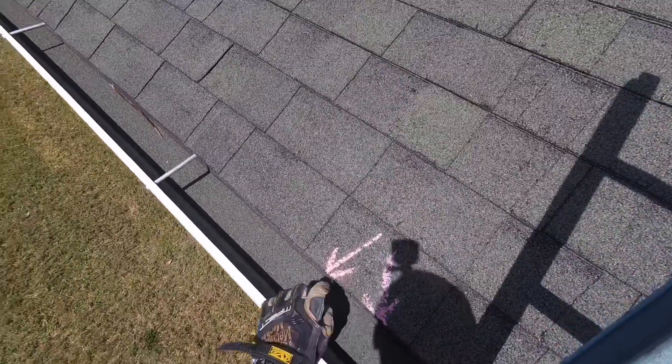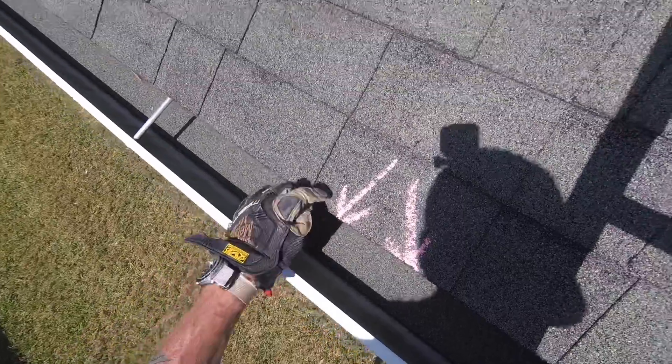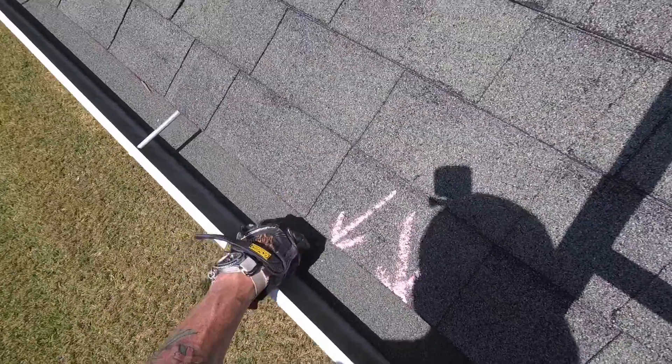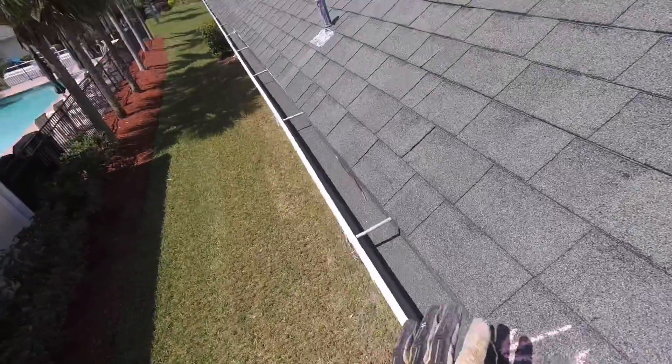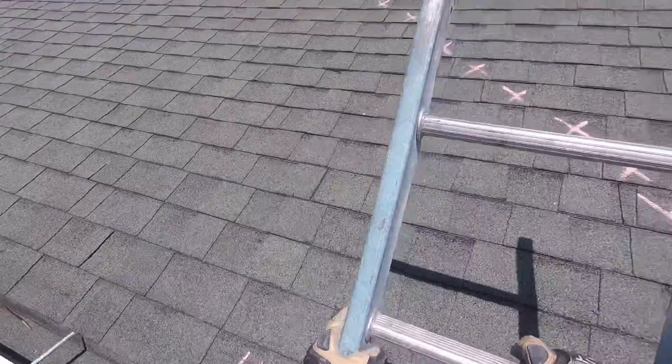The other really important reminder is to talk about what I find in the gutters. Just look how much of the granules from the shingles have washed off and have landed in the gutters — literally full from end to end. We'll talk more about the granules in just one moment.